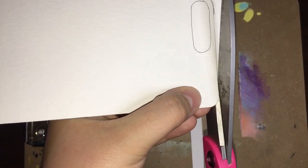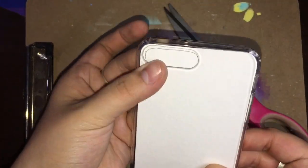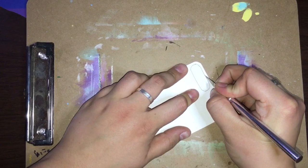Now I'm just sticking it into the clear phone case to make sure that it actually does fit, and it was good enough. Now I have to go ahead and cut out that little camera area one more time.